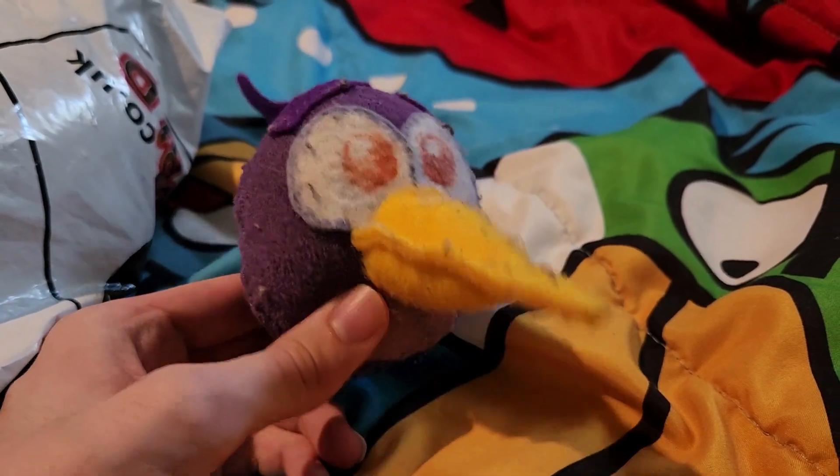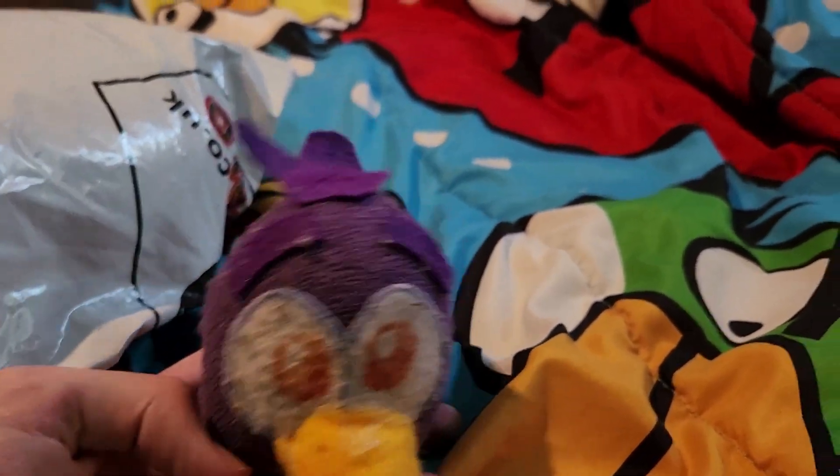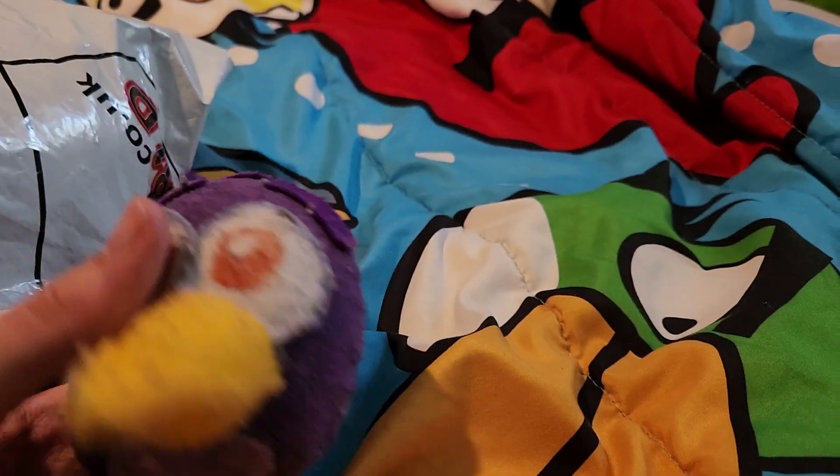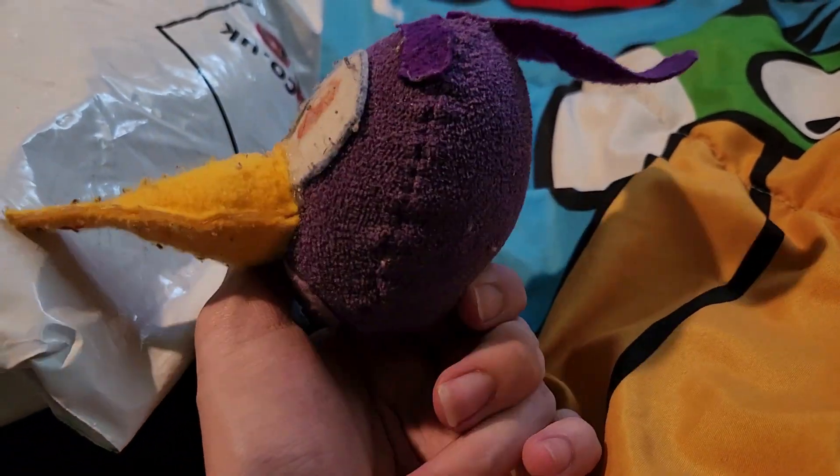What's up guys, it's Hiro here and welcome back to another episode of Hiro's Unboxing. Last unboxing was a package from Tiffany, but we're back doing another unboxing and review of an official Angry Birds product.